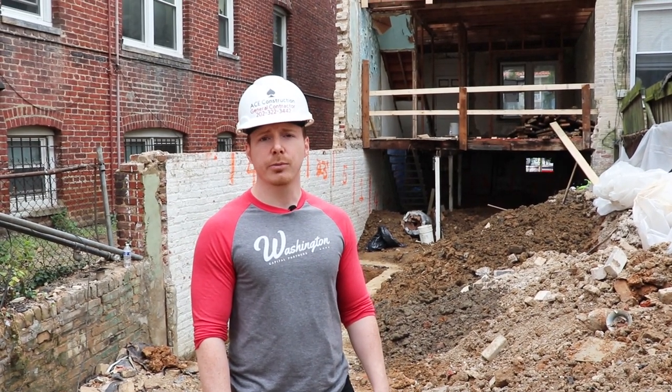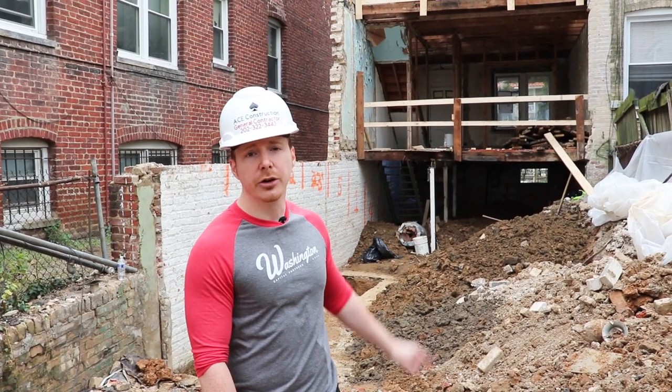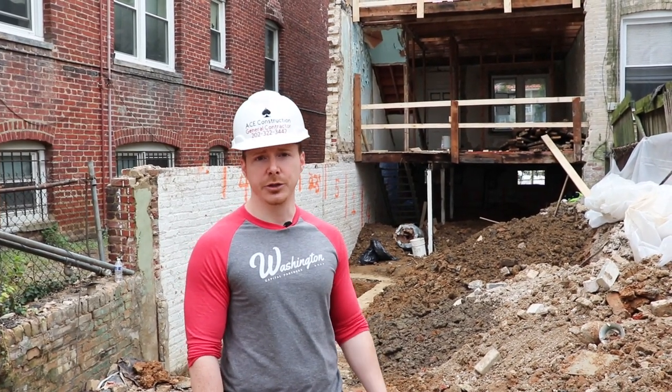Hey guys, Jared Sleeth here with Washington Capital Partners. We're on site today in Northwest Washington DC. I'm going to show you the process that you need to go through to demo and underpin your property.